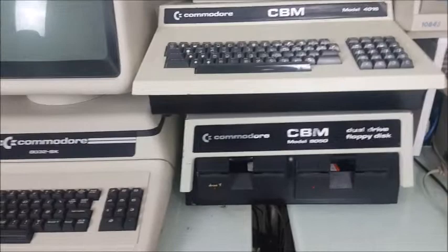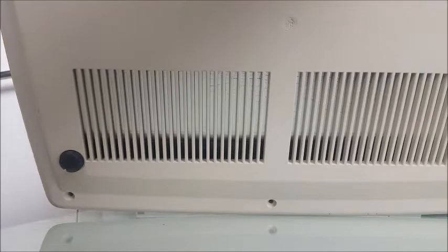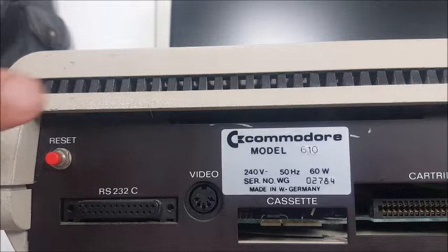Of course all those PETs will work quite well with the 8050 floppy drive. The bottom of the case just has some air vents and that's it. This was an unusual computer for the PET series because it's the only one that came out without a monitor — all the others had monitors built in.